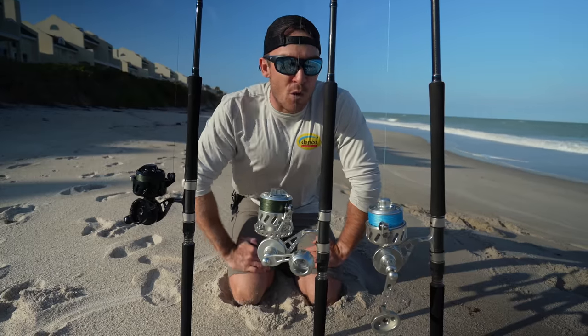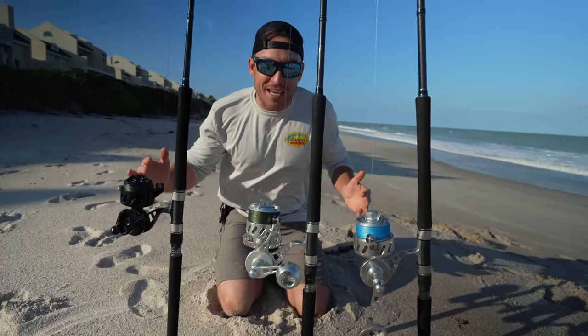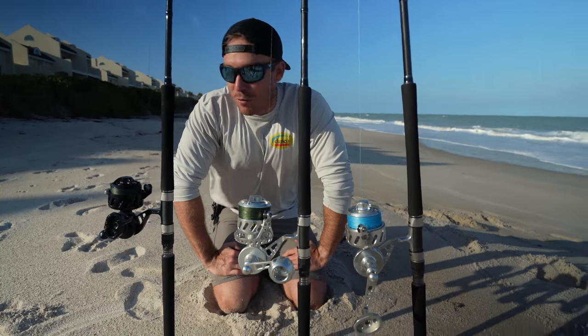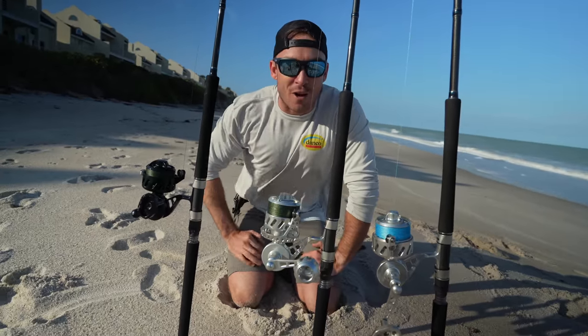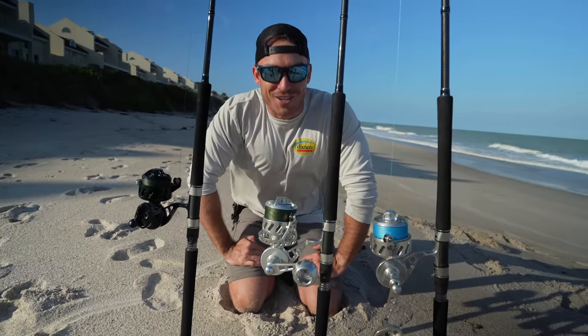Maybe a Vanstall isn't for you. Maybe you're looking for a reel that's quality and can catch almost anything, but you don't want to spend like $700. Check out this video right here — I think one of those reels will solve all of your needs. I'll see you guys over there.